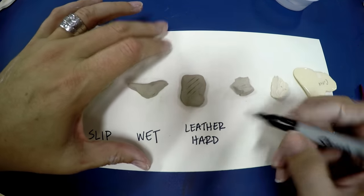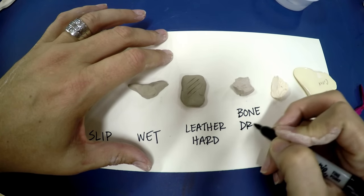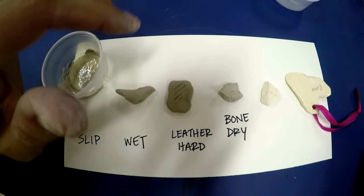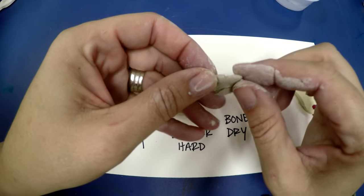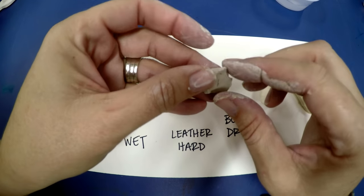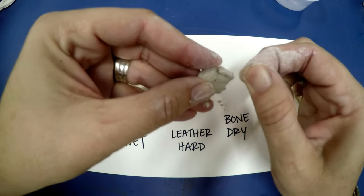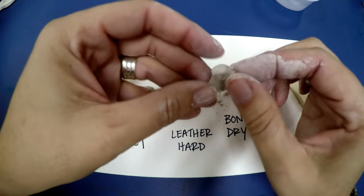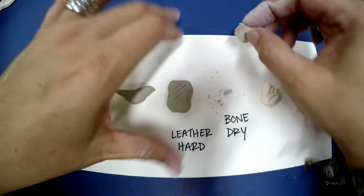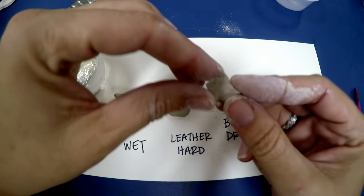The next stage is very interesting — this is when it's bone dry. When people say this meat is bone dry, that's not a good thing. That means we have clay that is completely bone dry. If I take it, you can see how it's just crumbling down into powder. The amazing thing about this is that if you hear it, it's hard.